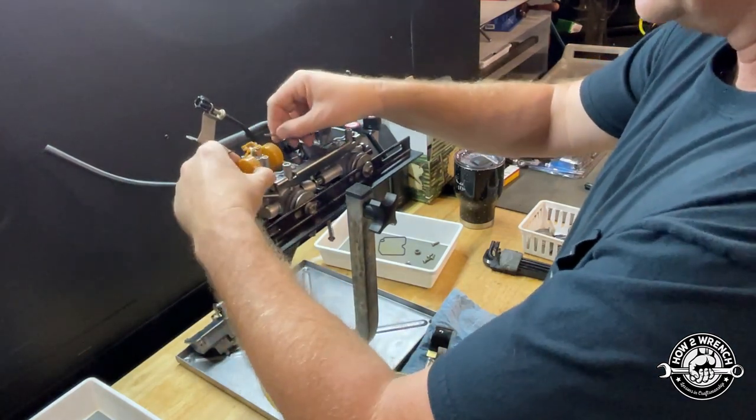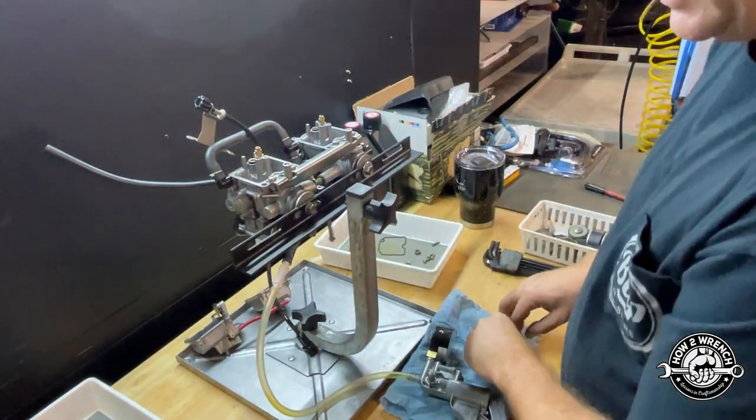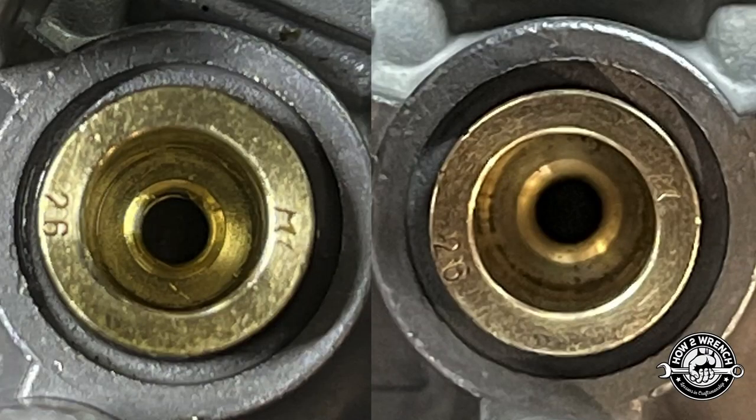Here's a close-up of the left and right seats as I've been working on it throughout this video. If we look really closely at the left one, at about the two o'clock position, there's a little nick in the seat — and I believe that's where the leak is coming from. The right one is as I received it — a little dirty, but it was sealing and doing its job. So we're going to do our polishing method here at How to Wrench. We've got a jig we made up and we ream it as straight as we can, as good as factory.